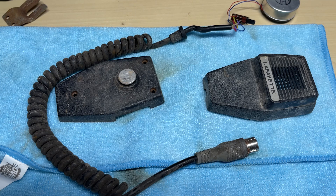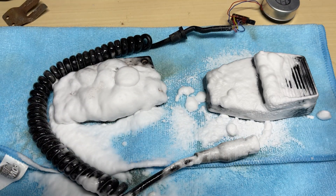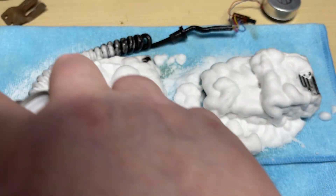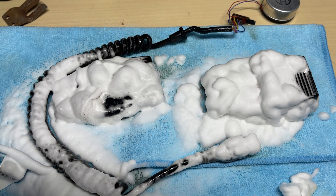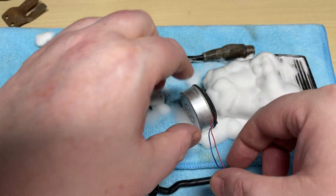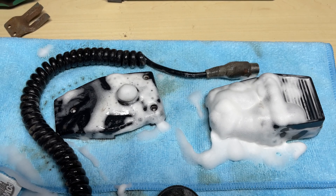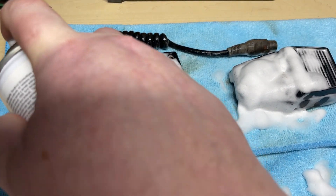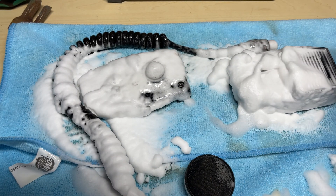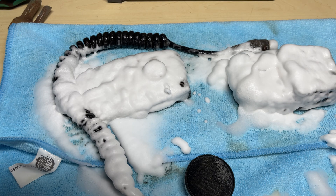First let's have a look at this microphone - I've taken it apart and we're going to give it a good drowning in some foam cleaner. Hopefully that will start to remove the grime. We can see it working already. I don't want to spray any foam cleaner into the microphone element, but we're going to drown all the plastic parts in this foam cleaner and let it do its job.